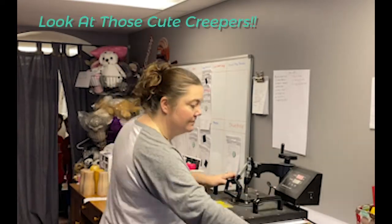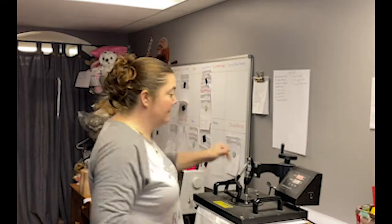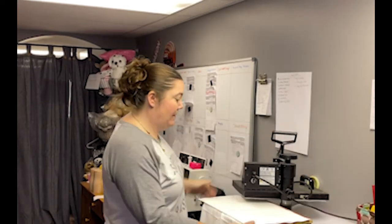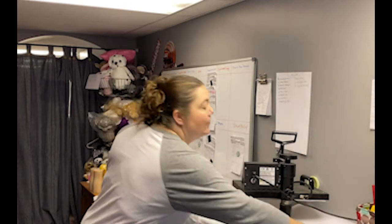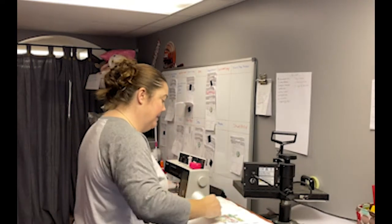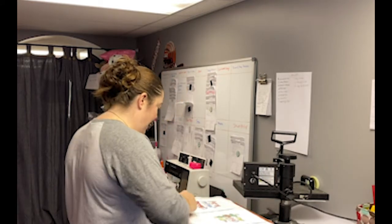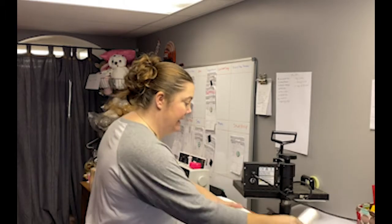We'll just fast forward through the rest of the pressing and show the reveal in a sec. I do apologize for this week's shorter tutorial — we've been doing a lot of cups, but I'm in craft show mode. This Saturday will be my third show in the last several weeks. I wanted to make sure to get something out on the channel, and since I have to make a ton of these to sell, I figured why not. I use sublimation to make decals for my cups, t-shirts, blankets, all kinds of stuff.